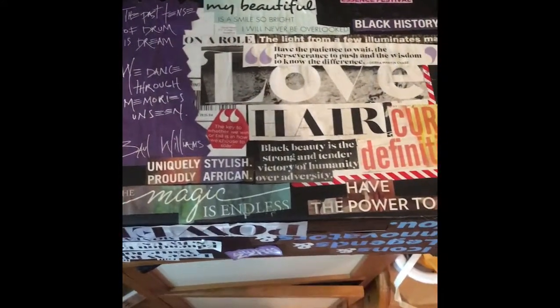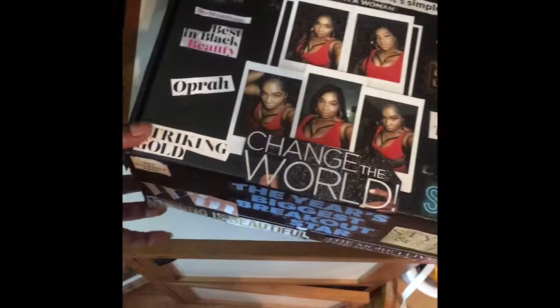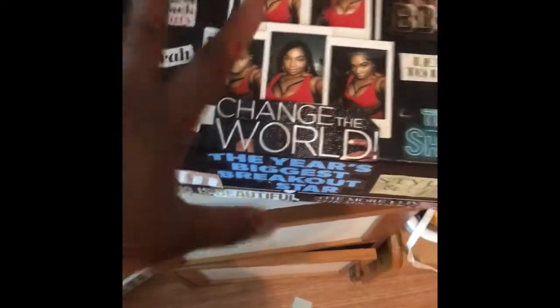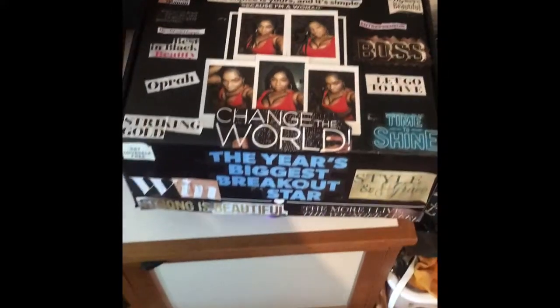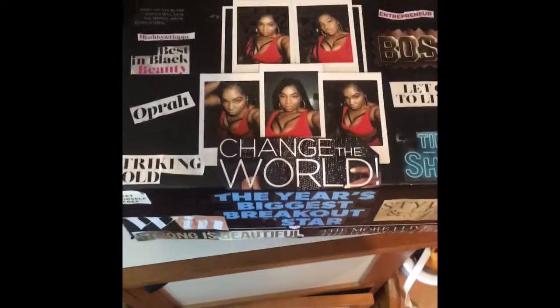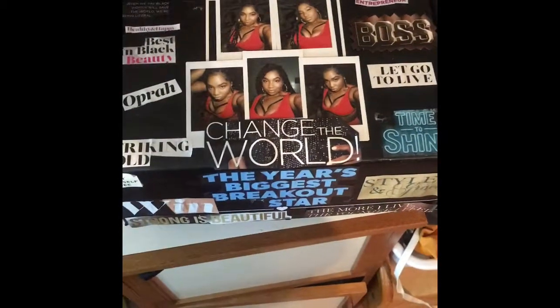This is my little vision box, and I can open it. I pretty much just used the old BoxyCharm Luxe box. I'm going to actually put things throughout the year in here, just to keep up with my progress for the vision board. It was very simple and cute. You guys should make them — I took these today.